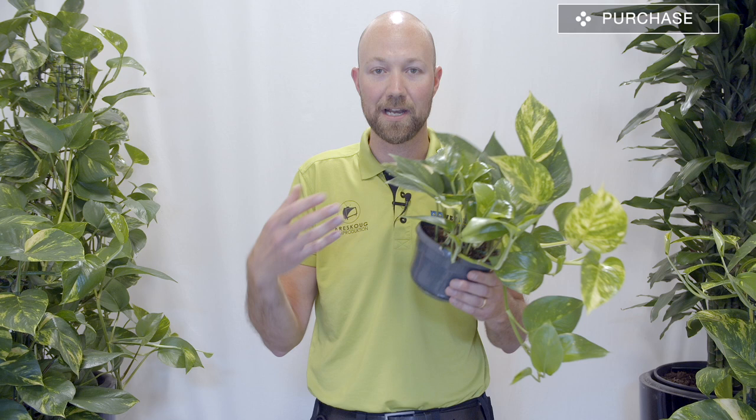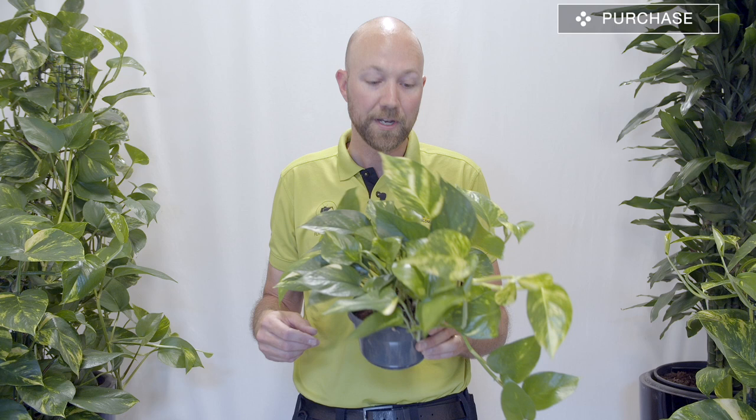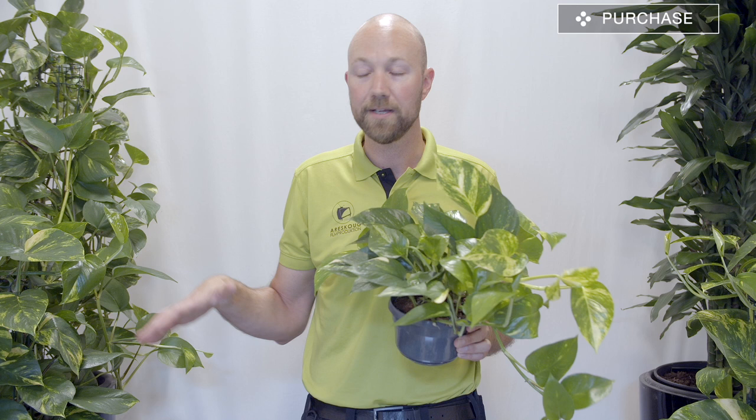The golden pothos is one of the simplest and easiest plants to take care of. When you're out shopping, the quality of the plant doesn't have to be as important as with other indoor plants, because it is so easy to grow. Even if you get a poor quality plant you will probably get it to grow just as fine. But as always, try and look at the roots — the pothos has quite an extensive root system.